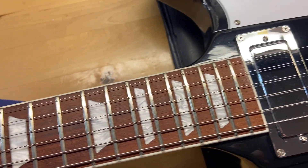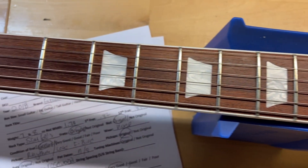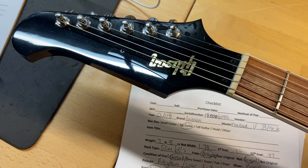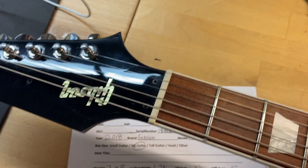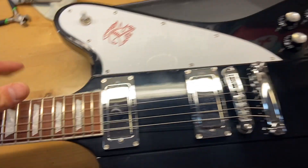The fretboard on this looks great and the frets are perfect — there is no wear. The headstock looks good with some light scratches. Go ahead and get this one flipped over.